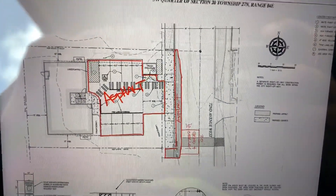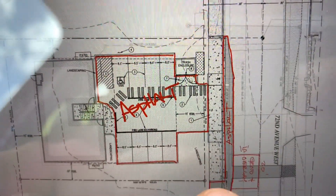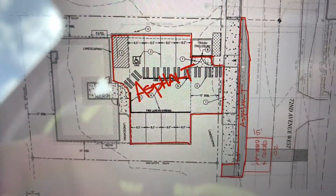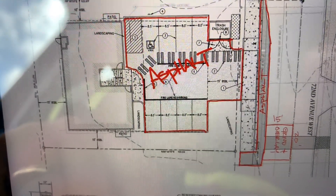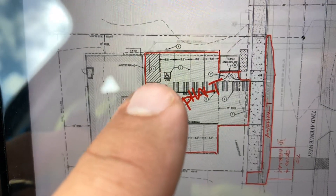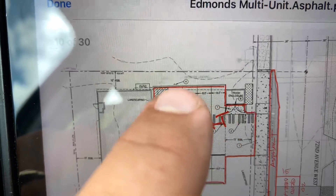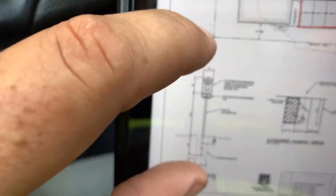I'll get the measurements on that in just a second. For the striping, you've got eight stalls at 18-foot lengths, and then you have an ADA symbol. You've also got cross-hatch striping which is 60 feet, and we've got an ADA sign and post.